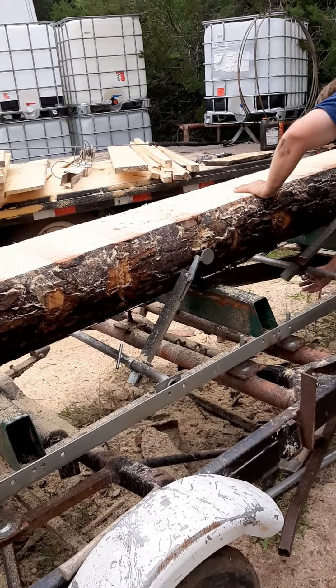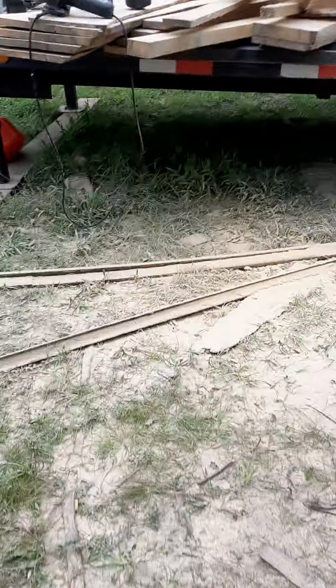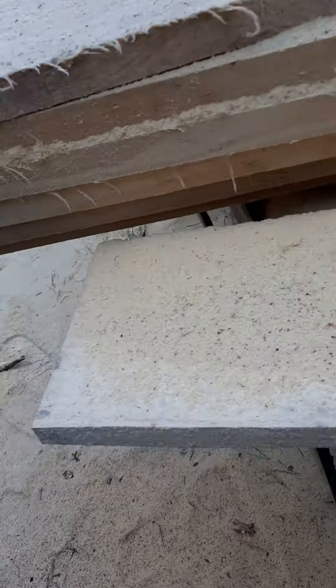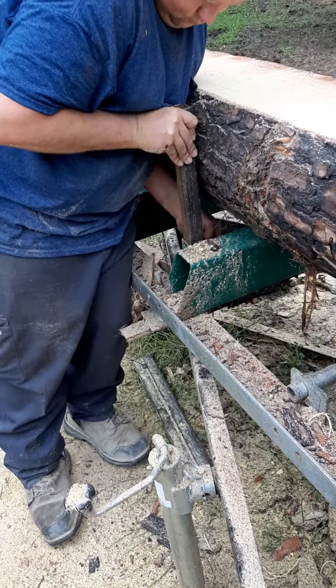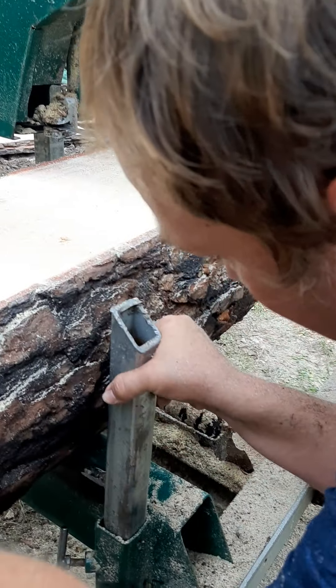Okay, we got the first cut off and we gotta roll the log now. This is what we used to roll the logs with. He's got it — to raise these here up so when we roll the log it'll hit them and make the log roll.